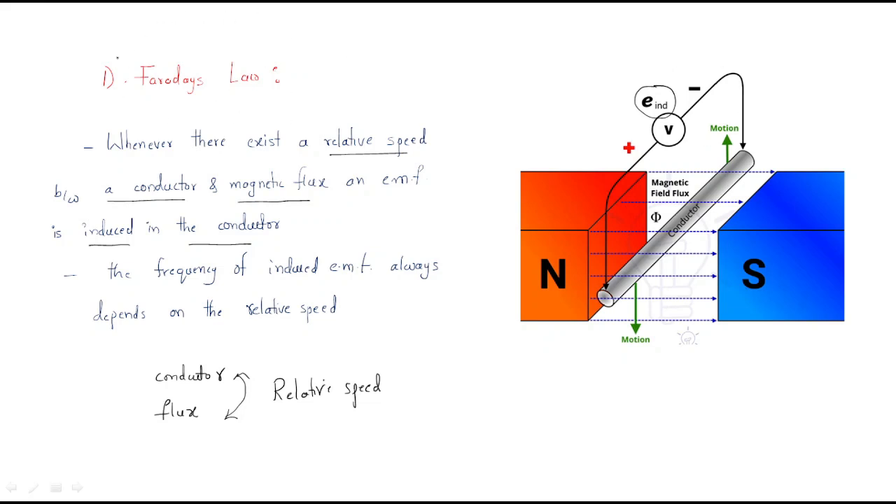Faraday's law is useful for understanding the induction motor. The frequency of the induced EMF depends on the relative speed — that is, the difference in speed between the flux and the conductor, which relates to the slip. This is one important formula to understand the induction motor.